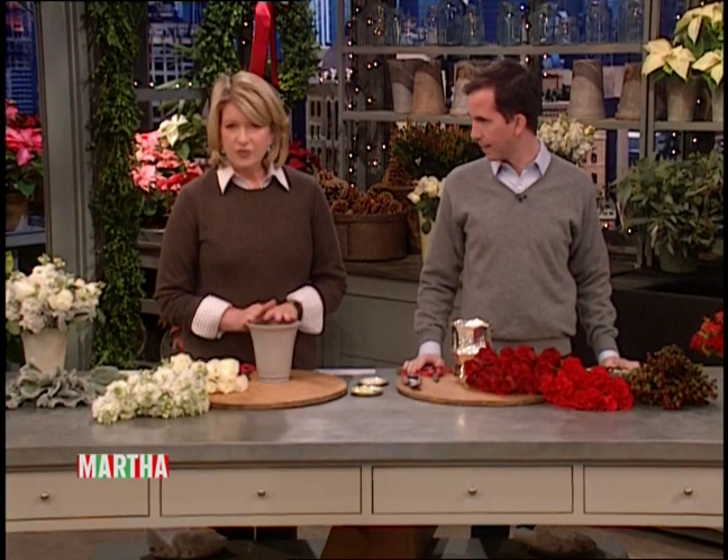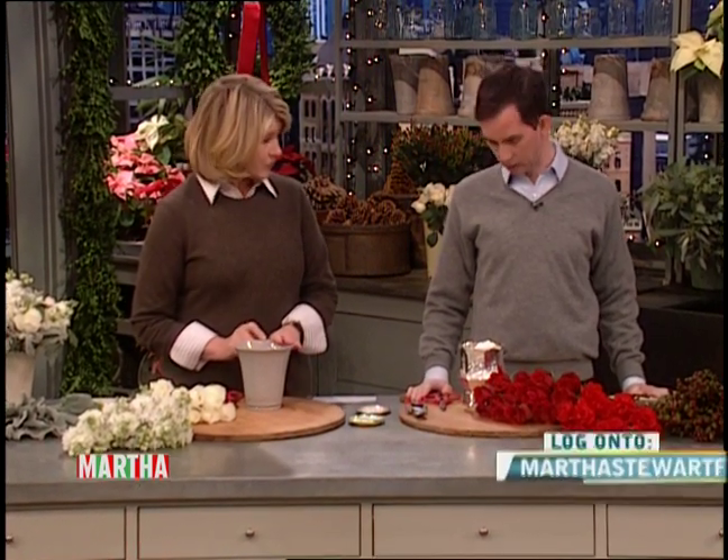I want to talk flowers because Martha's Flowers, which is our online way to buy flowers — marthasflowers.com — is now marthastewartflowers.com. And you can go to marthastewart.com and access the whole website.